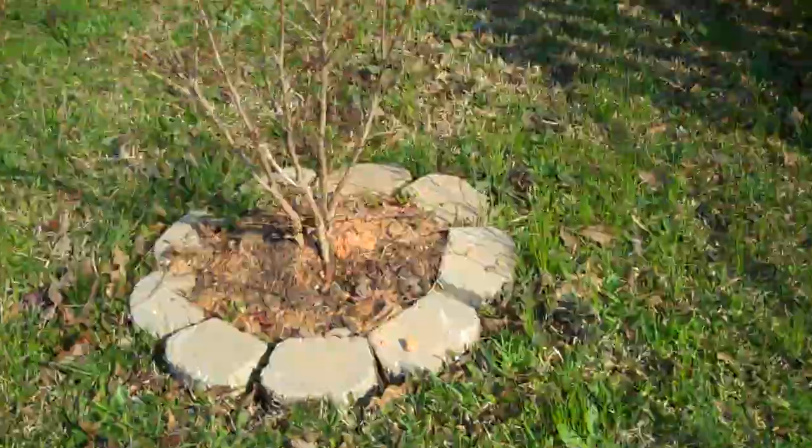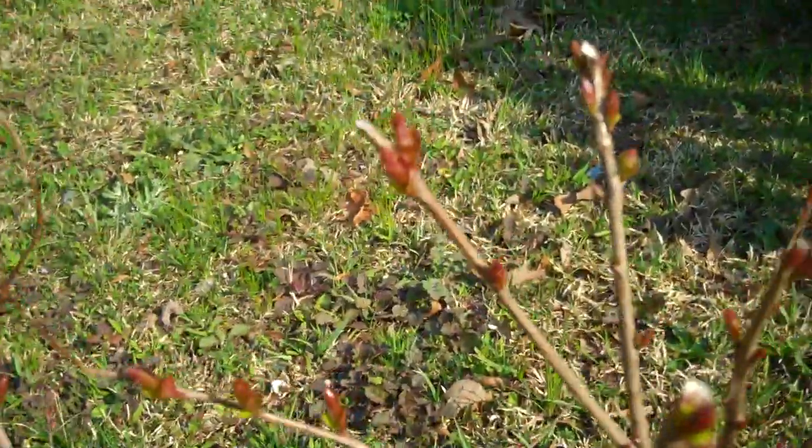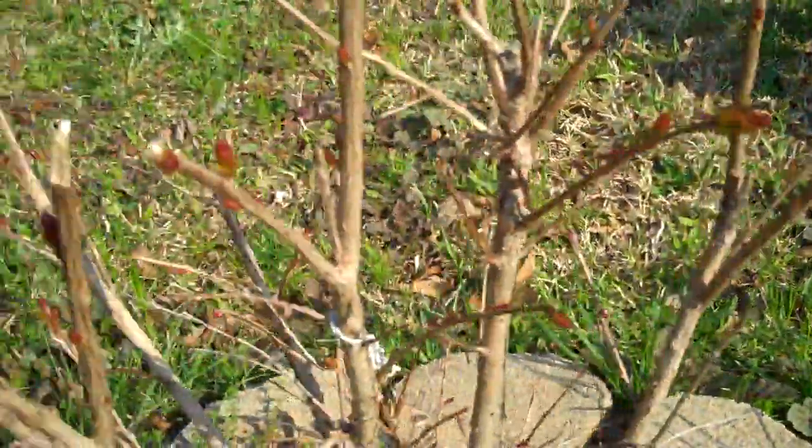Here is the myrtle in the back. You can see it's got all new buds on it. I'm so happy that it survived.